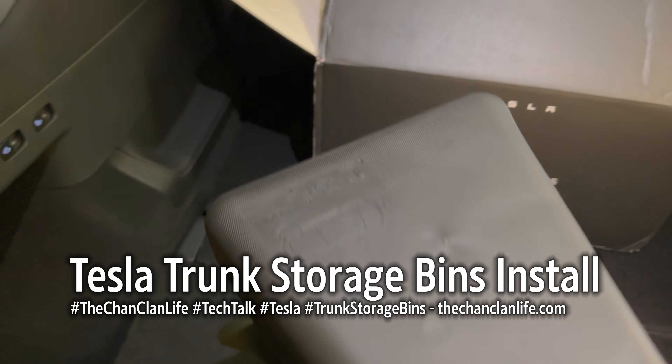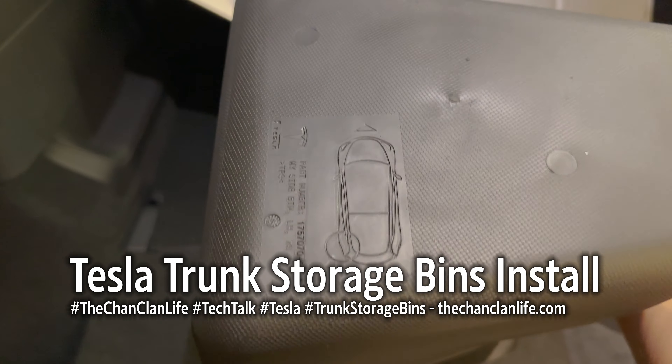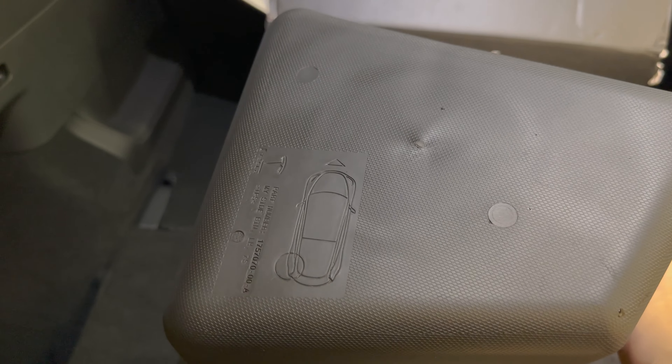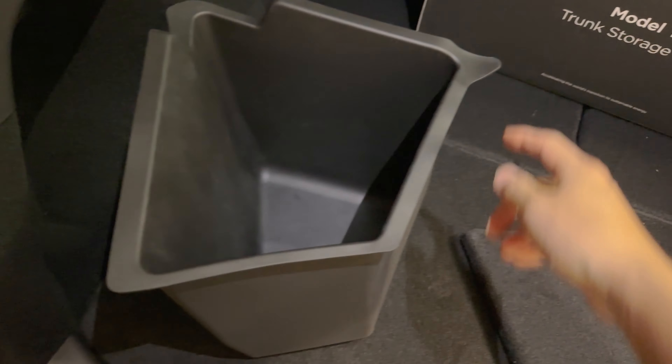One trick to this is the bins are actually labeled, so if you look at the label it tells you which orientation this one is. So this is going to be back left, whereas this one is going to be back right, even though this doesn't seem like it.